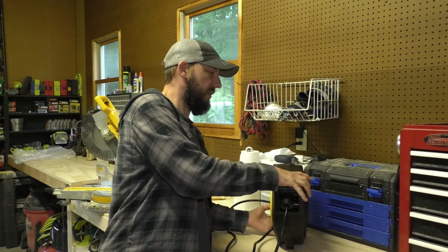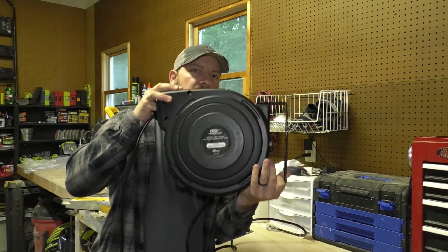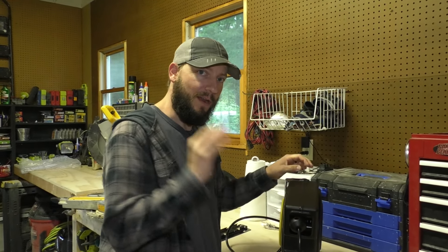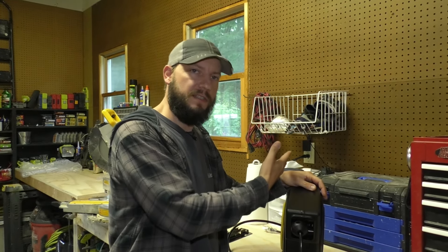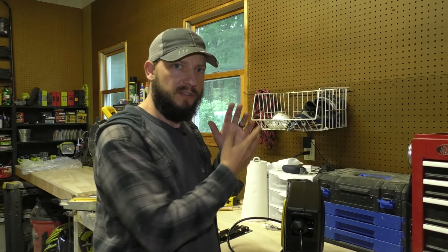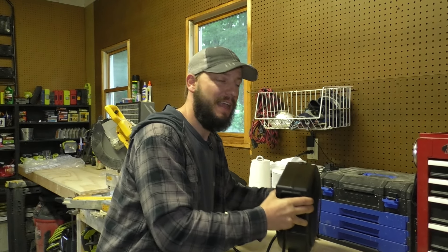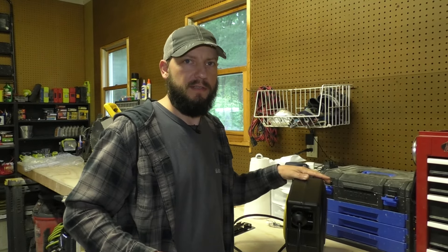You can mount it on the ceiling like this, or you can mount it on the wall. One thing you should definitely, 100% do, is get into something solid — a ceiling joist, a piece of strapping, or a stud. Or if you open up the wall and put a block in there. I wouldn't use anchors to drywall. It's just between this being kind of heavy and the force that you're going to use to pull it — make sure you mount it to something solid.